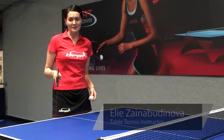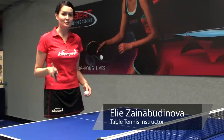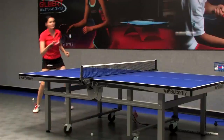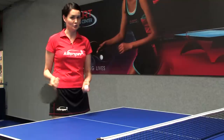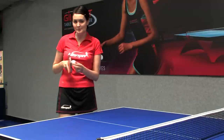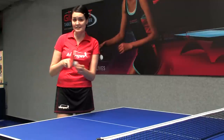Hi, I'm Ellie from Gilbert Table Tennis Center and today I'm going to show you how to perform the forehand spin stroke in table tennis, or we call it forehand loop. Forehand loop is the shot where you can gain the strongest spin on the forehand side.